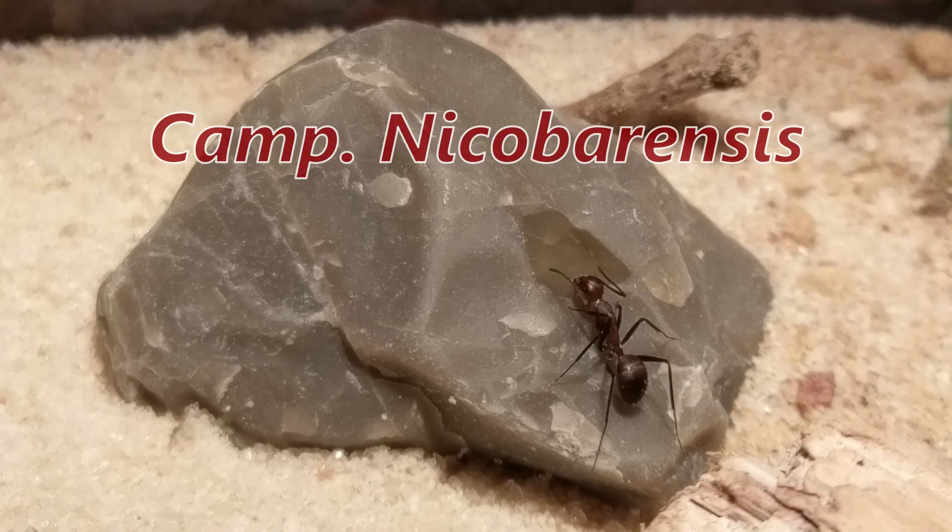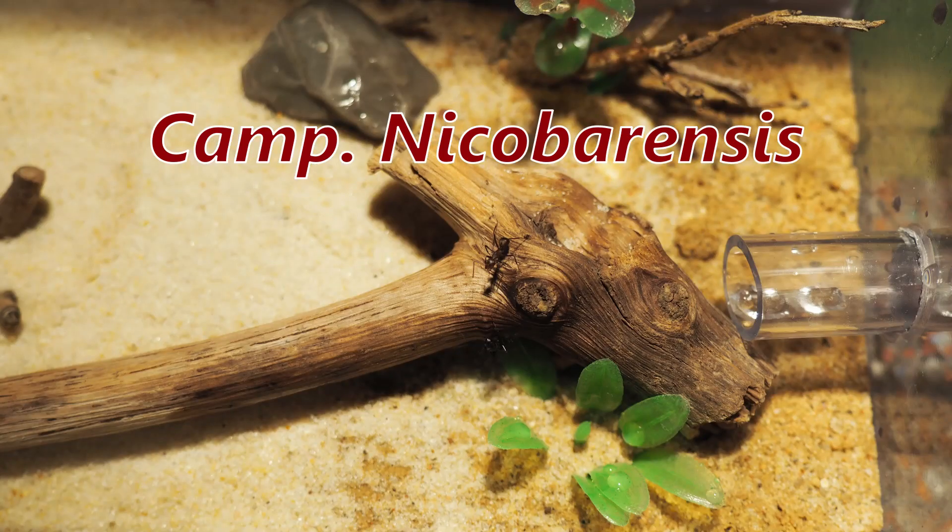In this video, Camponotus nicobarensis — what is this species all about and how is my colony doing?